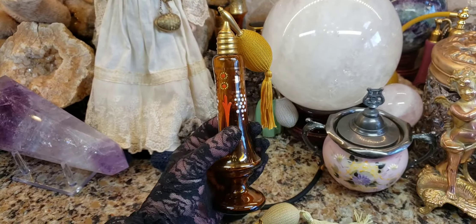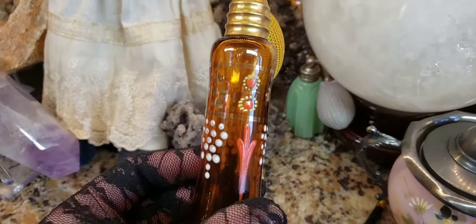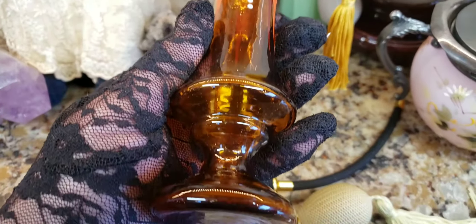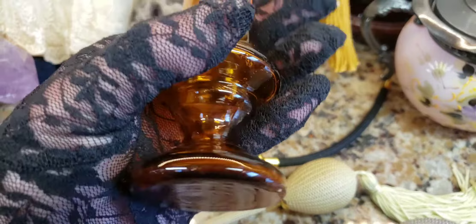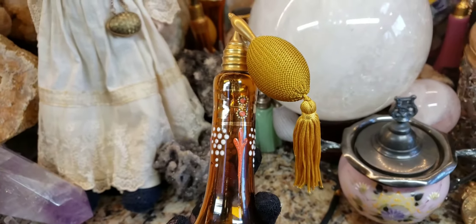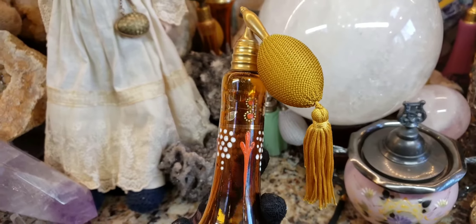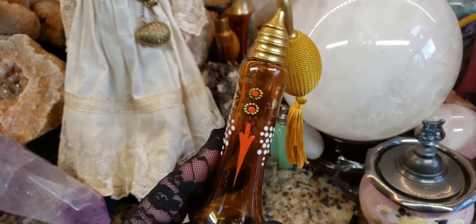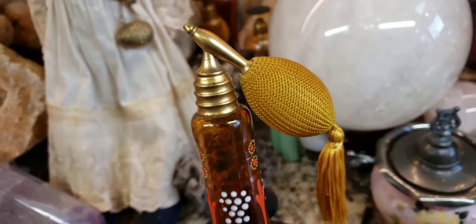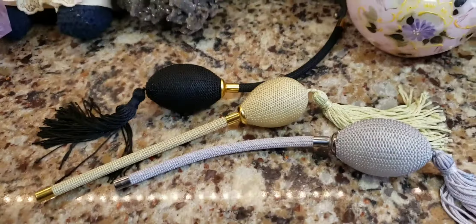Oh my goodness, I love it so much. Look how pretty this is. It has a beautiful hand-painted enamel going throughout the piece, and it's actually a gorgeous shade of amber. My guess is this was made sometime in the 1920s, probably the late 1920s to the 1930s, and again, it's Czechoslovakian. Laurel's pieces came to the rescue.